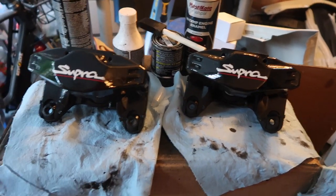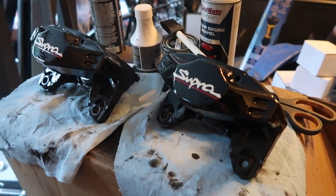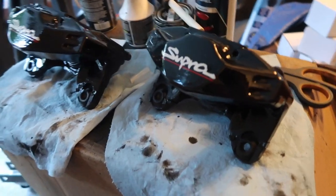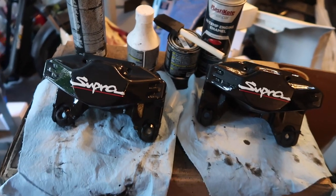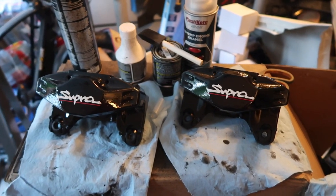They look absolutely amazing — they haven't dried yet so I'm not sure what the final finish looks like, but you can see with my garage light that these look super nice. I'm very happy with how they came out and I hope yours come out just as nice.